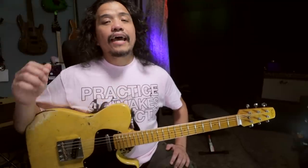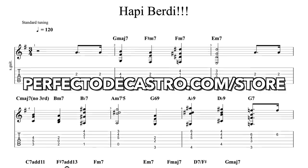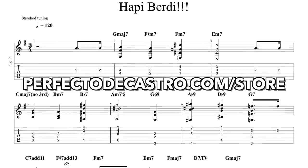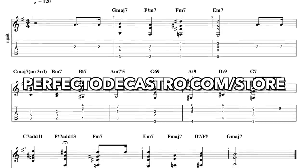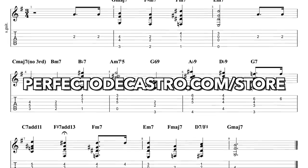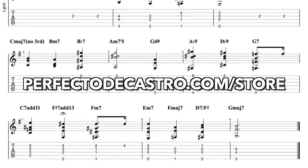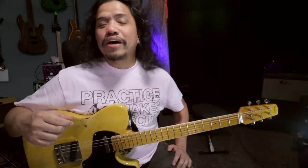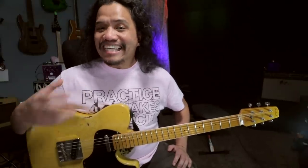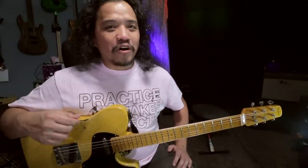As with my other lesson videos, you will see my guitar on one part of the screen and the accompanying tab in the other part. And if you want your own copy of the tab, as well as the backing track used in this video, the PDF and Guitar Pro version of the tab, as well as the MP3 version of the backing track, will be available on my website, perfectodecastro.com slash store, for only $2.99. Sales from my web store help me keep making these videos for all of you to enjoy. So thank you in advance for all your support.